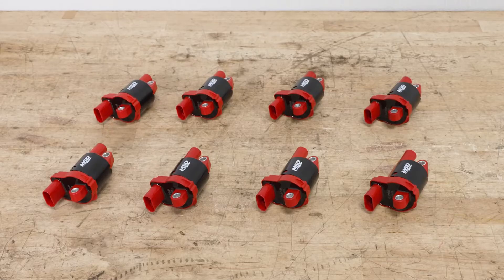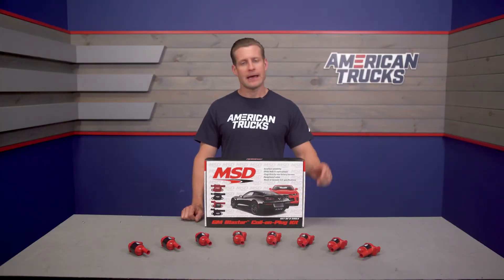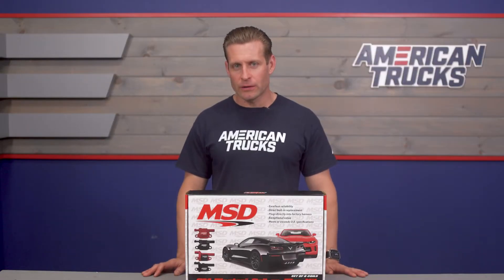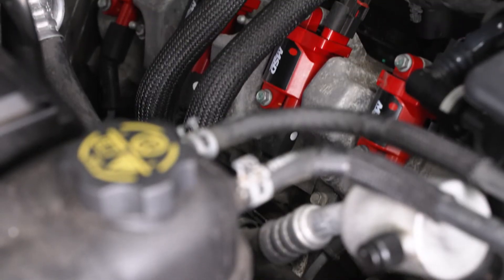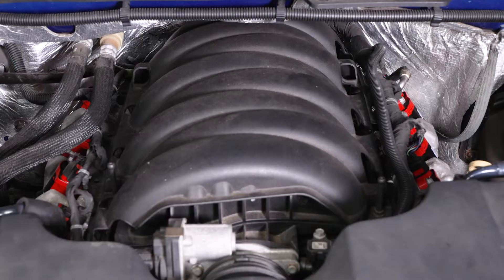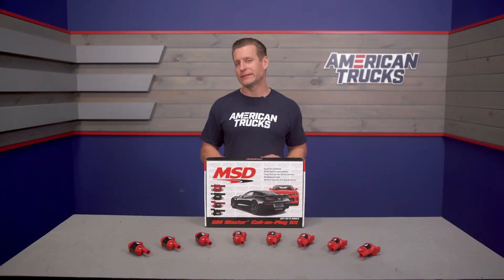The Blasters are given a one-year warranty from MSD in case you happen to run into any issues. Price point for the Blasters will live in that mid to high $500 range, which certainly does put these in that more premium category. If you wanted, you could always go with some simple stock replacements or other more affordable options here on the site or at your local parts store, but of course that is totally up to you.